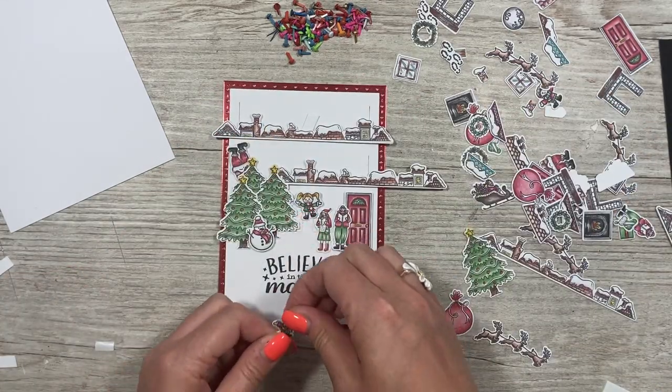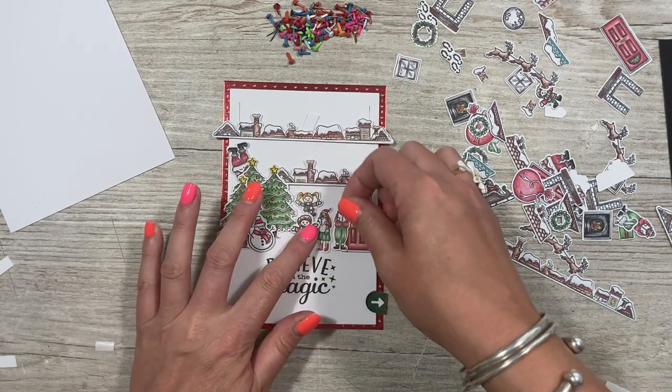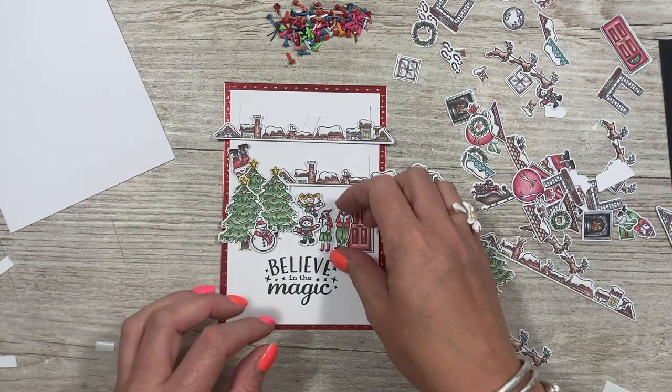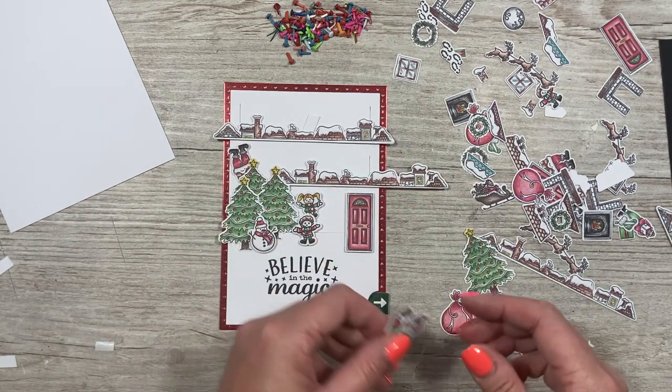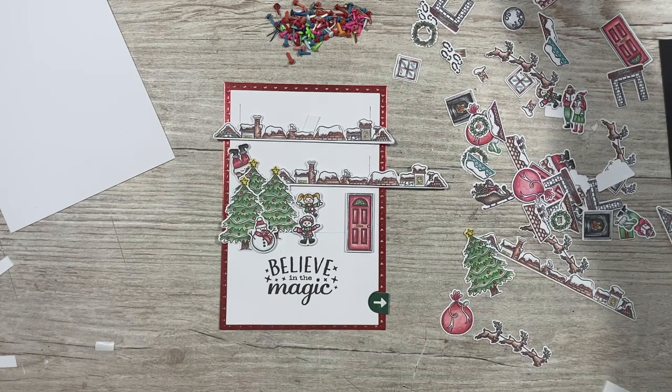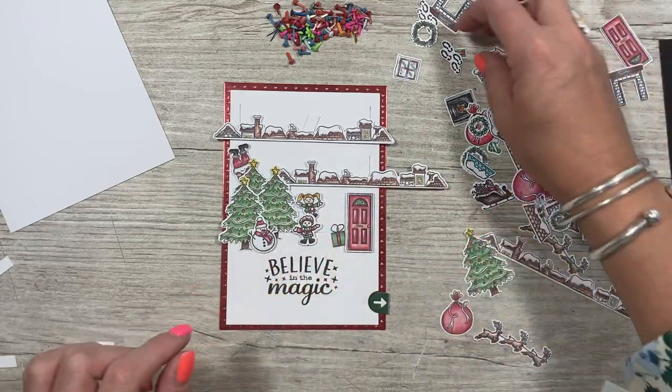I've stuck the little girl on there and I'm going to position him just hiding the rest of it. Like I said, you might want to use acetate — I'll be showing that in another video. Because of the proportions, I'm not going to use it this time. Instead, I'm going to add some Christmas presents.